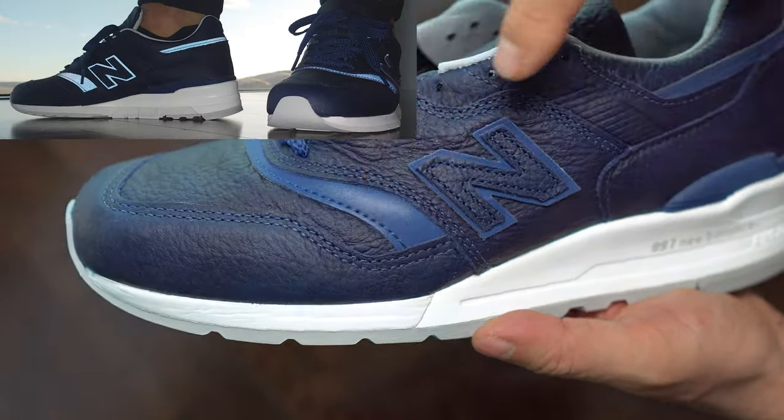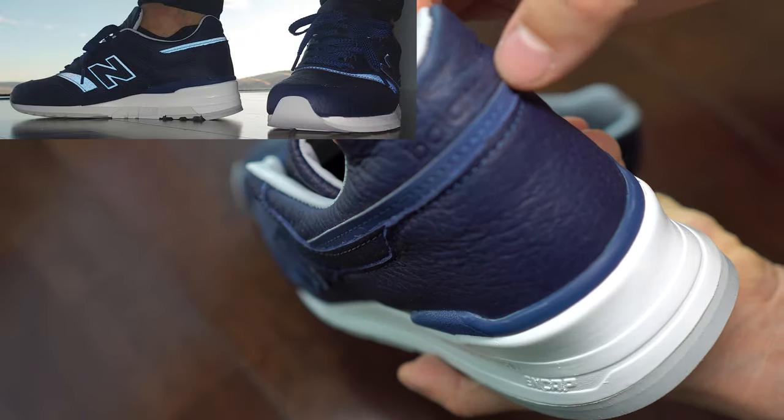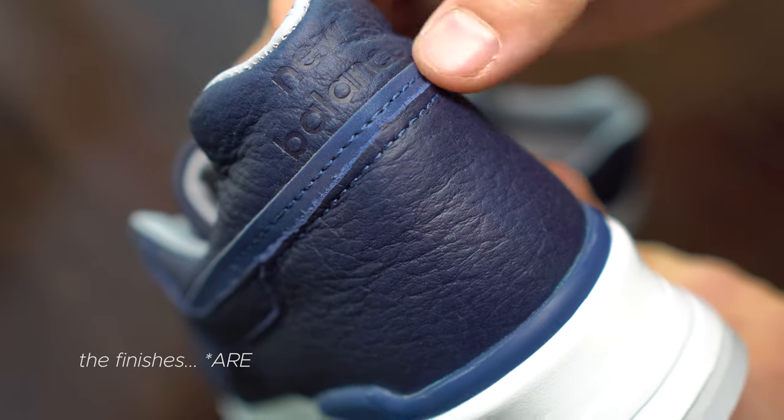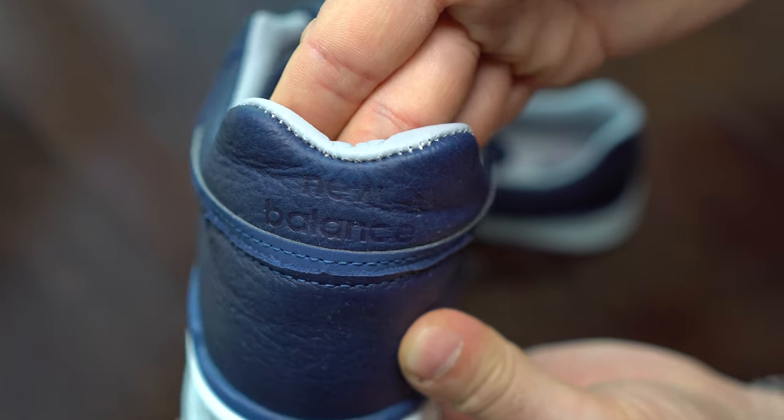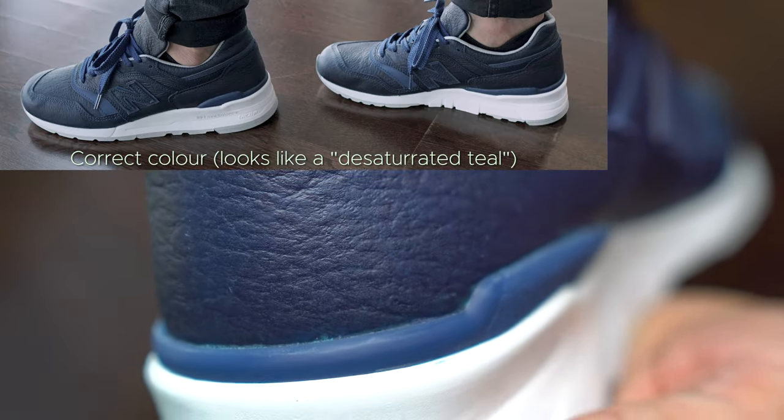These are the reflective materials on the sneakers. The finish on these sneakers is very good — they are double-stitched for the most part, and you'd expect this from sneakers in this price range.